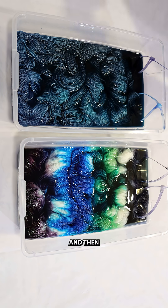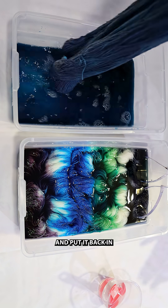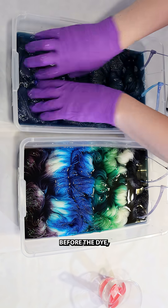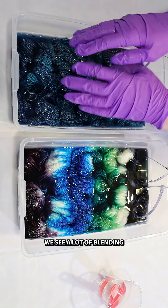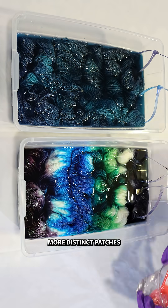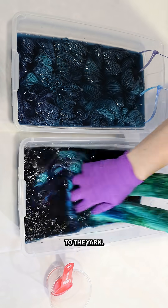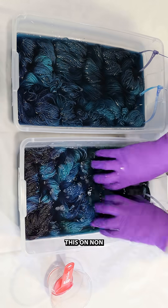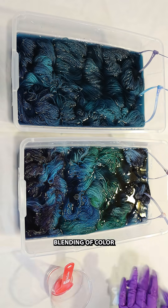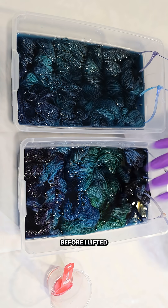I waited a little while and then removed yarn from both of the boxes and put it back in to blend the colors. In the container where we had yarn before the dye, we see a lot of blending of color, but there are still more distinct patches of those original colors because some of the dye started to bind to the yarn in the 15 minutes that I waited. If I was doing this on non-superwash yarn we probably would see even more blending of color because less pigment would have started to bind to the yarn before I lifted and moved everything.